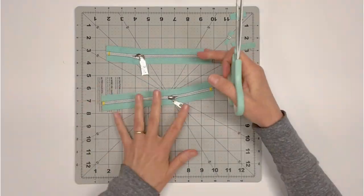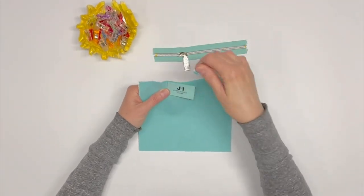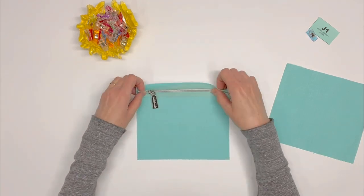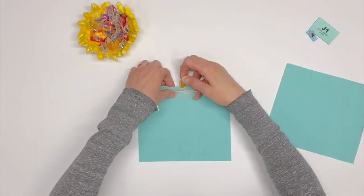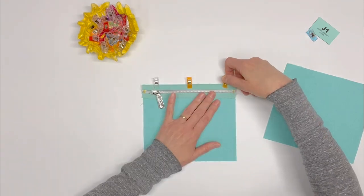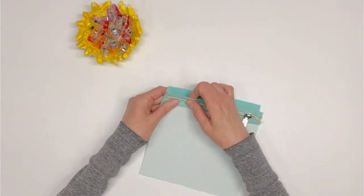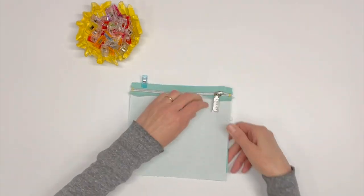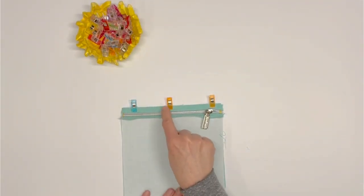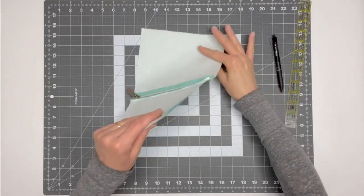Set aside the eight-and-a-half-inch zipper for now. You will need the eight-inch zipper and zipper pocket front J1. With one J1 piece right side up, pin or clip the zipper right side up along the top eight-inch edge. Be sure the zipper pull is on the left. Sew using a scant one-quarter-inch seam allowance. Pin or clip the opposite side of the zipper along the top eight-inch edge of the remaining J1 piece — this time the zipper pull should be on the right. Sew using a scant one-quarter-inch seam allowance. Press the right sides of the J1 pieces away from the zipper.